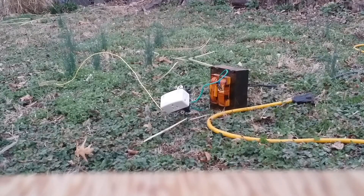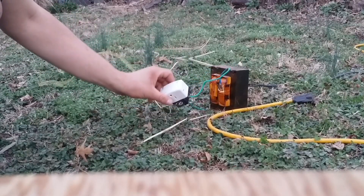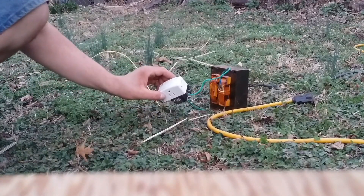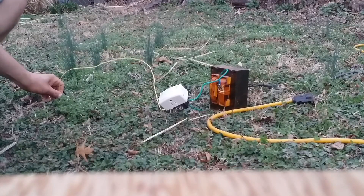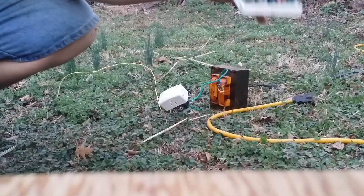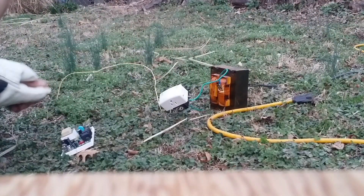What I've got here is a surge protector wired into an outlet, wired into the around 2,000 some odd volt microwave transformer. And I'm using this as a really crappy ground, but it's part of the test. This is the inner workings of one of those wireless phone jack deals.